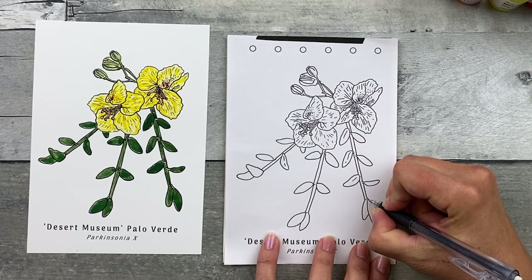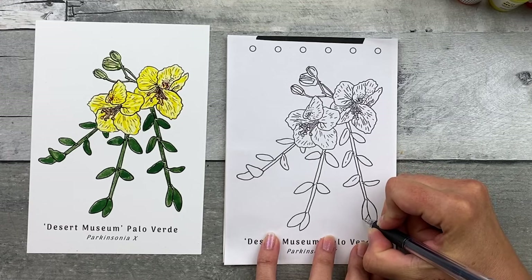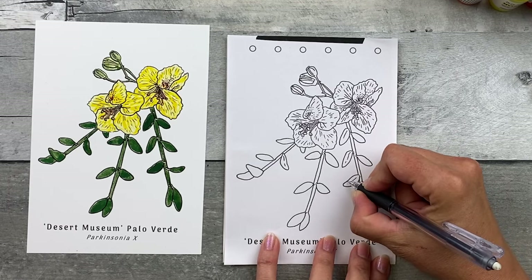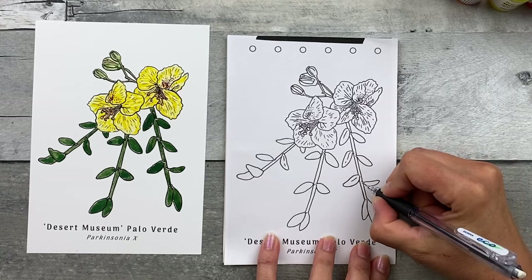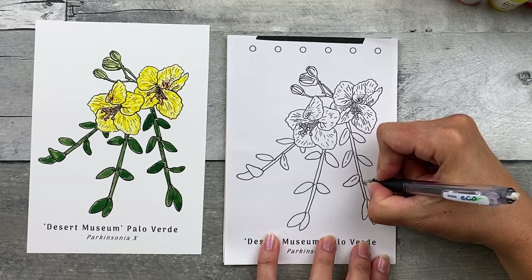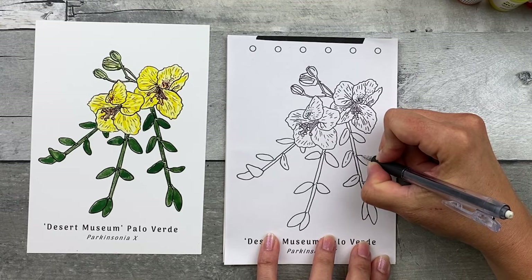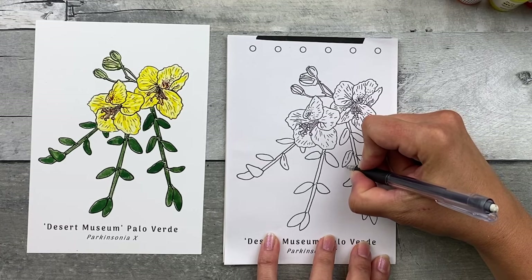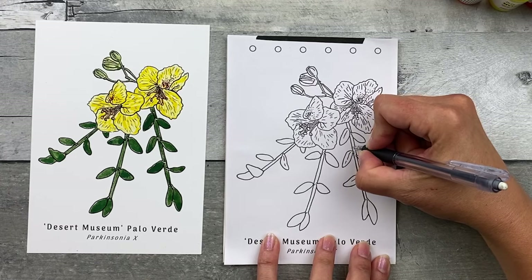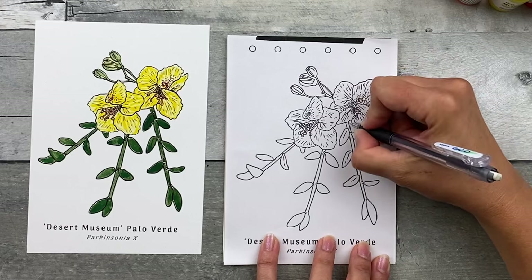Go ahead and trace over all of those lines to transfer them. This is meant to be really relaxing, so put on a podcast, some music, or an audio book and just take your time. If you get interrupted at any point, don't worry — you can come back to it at any time. You don't have to complete this in one sitting. And if it's not a perfect tracing, don't worry about it. It's going to be imperfectly perfect and unique to you.